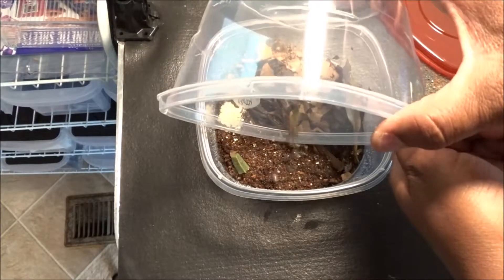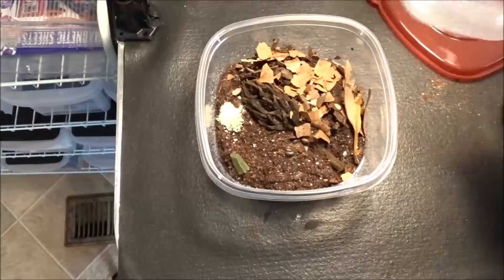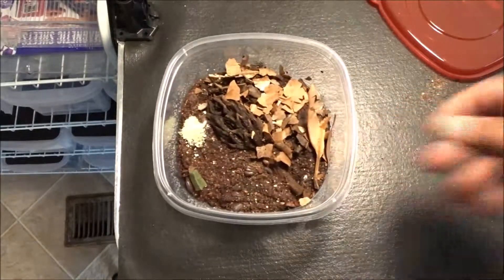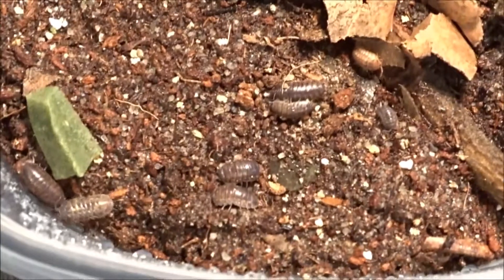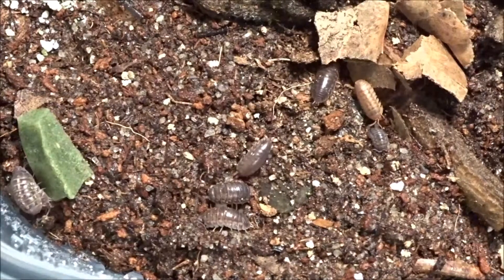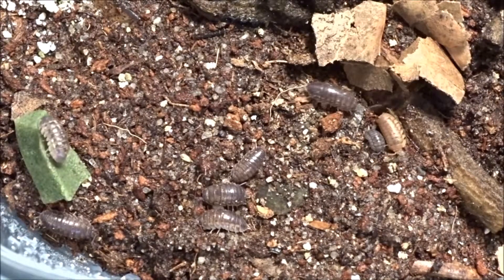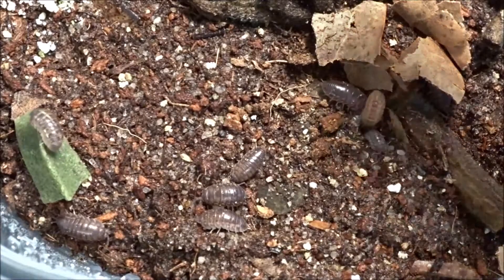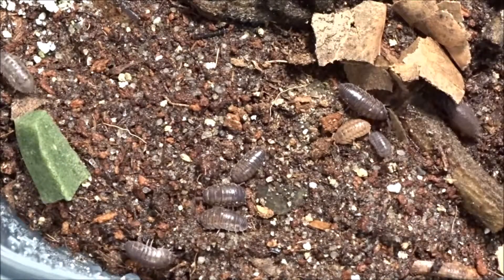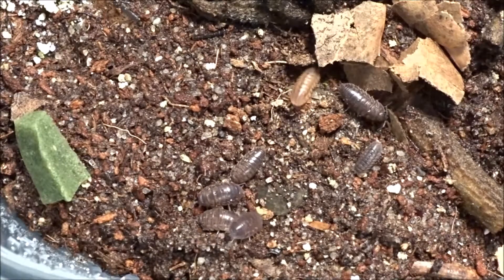So gently. There we go. That peach one is so pretty — you don't see them that color very often. Not at all.